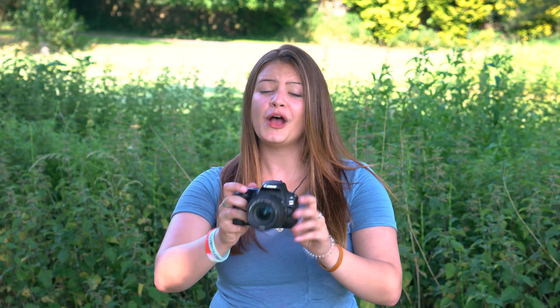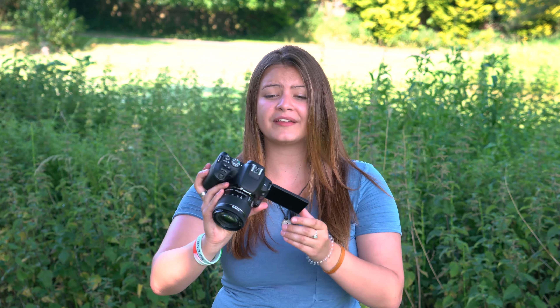If you want to get some pictures of you, the 200D has a selfie mode. Just turn around the vari-angle screen, point it towards you, and it will automatically give you a soft skin tone and a blurred background.